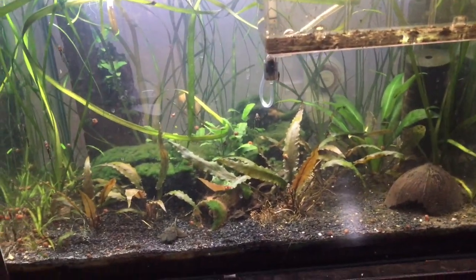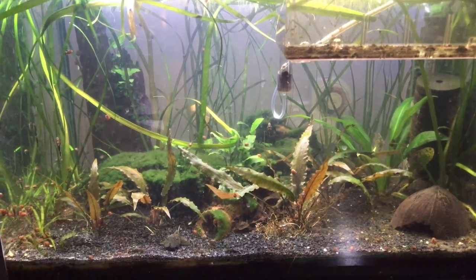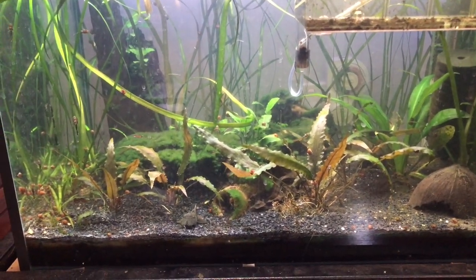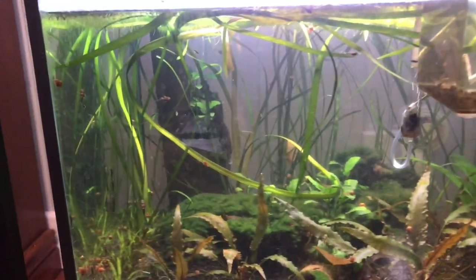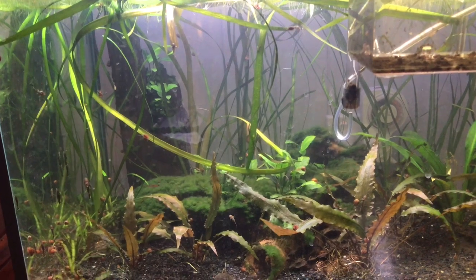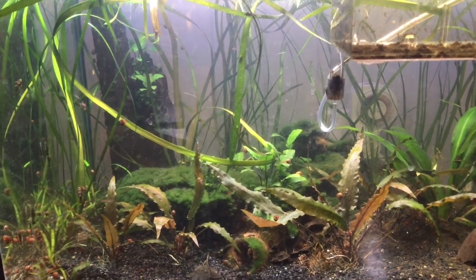A problem people have with snails is they think snails eat the plants and the fish. A lot of people will see snails on a dead fish and think the snail ate it, but the truth is the fish probably just died and the snails are just feeding on and breaking down that fish into smaller pieces. Snails only really feed on dead stuff, poop, and excess material, so they actually help clean up the aquarium and make it a safer ecosystem for your fish.